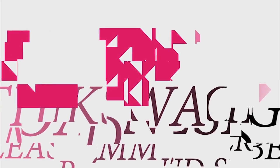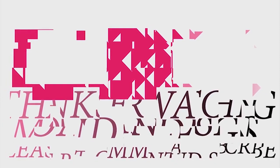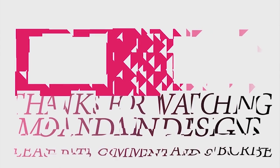That's it for this episode of Mundane Designs. I'm your host Mundane and I hope you enjoyed this episode as much as I enjoyed making it. I have videos on the first and fifteenth of every month and I look forward to sharing them with you. As always, please like, comment, and subscribe, and have a wonderful day.